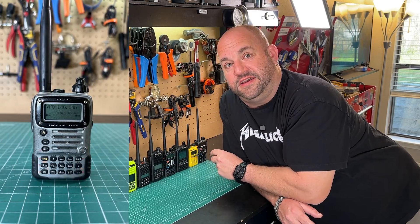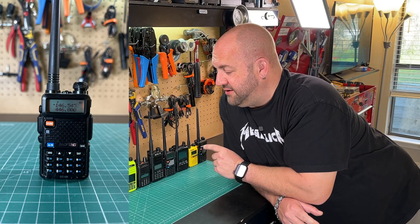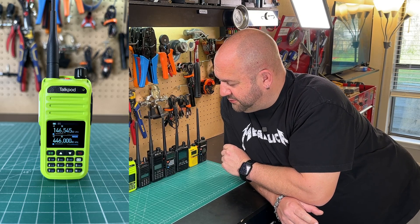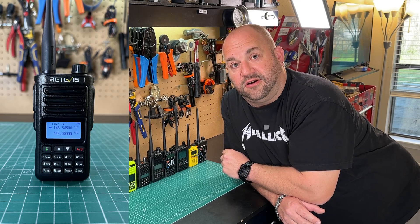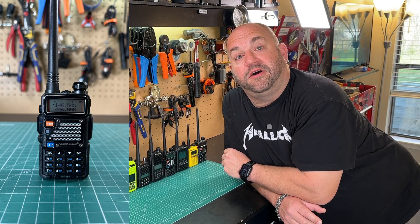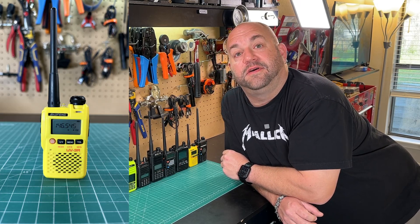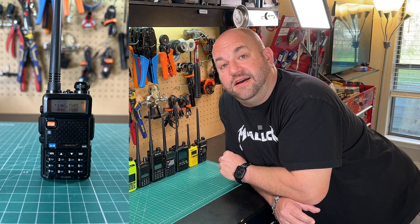Number one is the Yaesu VX7R. Radio number two is the Baofeng GT5R. Number three is the TID Radio H3. Number four is the TalkPod A36 Plus. Number five was the Yaesu FT4X. Six is the Redivis RA89. Number seven is the Baofeng UV5R Pro. Number eight was the Yaesu FT5D. Number nine is the Baofeng UV3R. And number ten is the Baofeng UV5R.